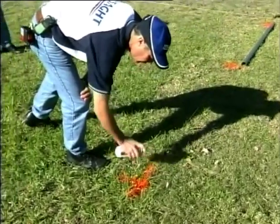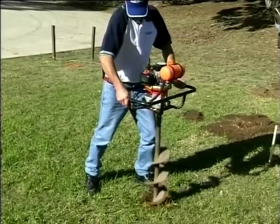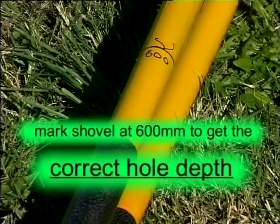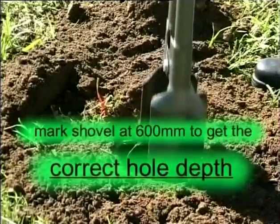Dig the holes to the required depth — in our example, 600mm. Holes can be either straight, wider at the bottom, or wider at the top. As a tip, mark the post hole shovel at 600mm to get the correct depth.